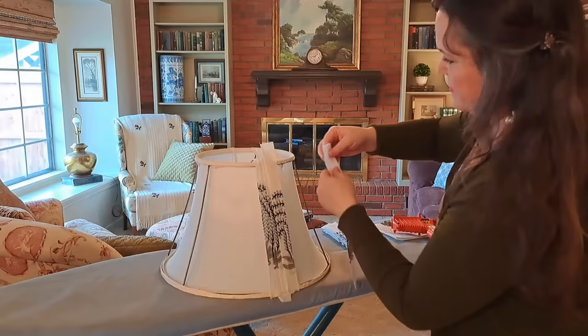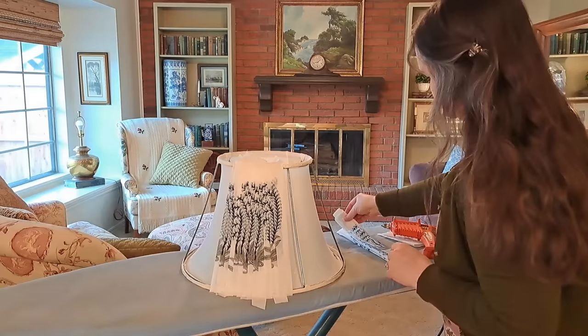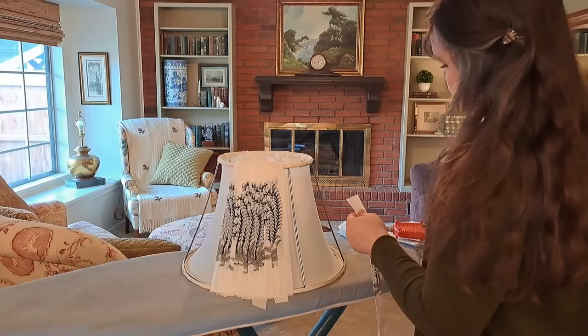For my particular lampshade, the top was overlapped leaving about a quarter of an inch of the previous pleat showing, and the bottom about a half an inch.